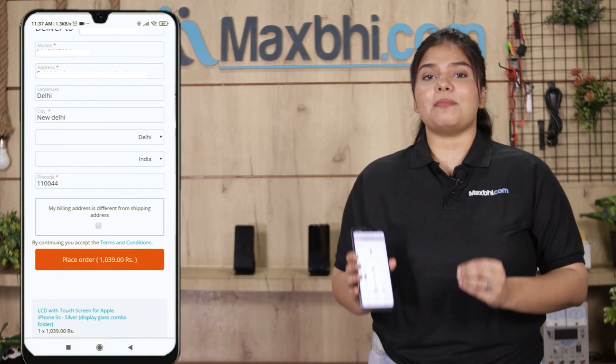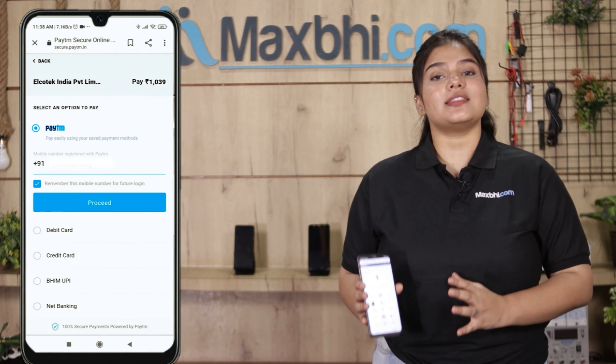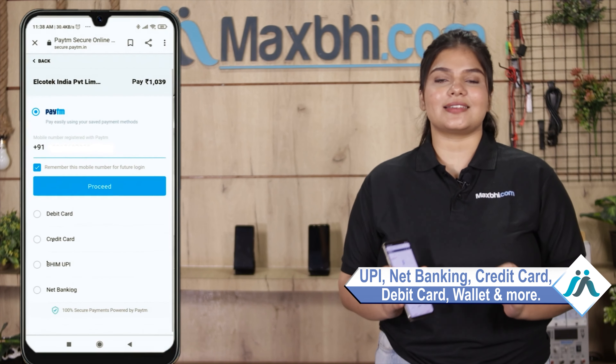After clicking on order, you will come to our super secure payment page where you can pay using almost every method, like UPI, net banking, credit or debit cards, wallets, and more.